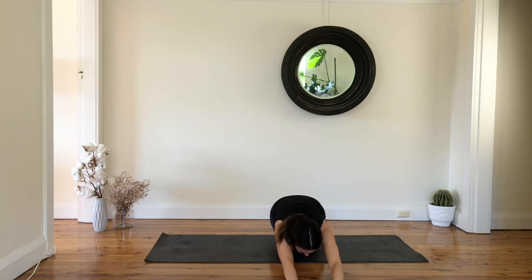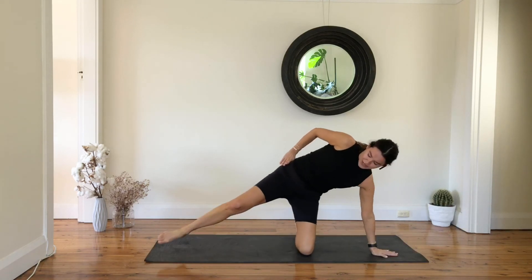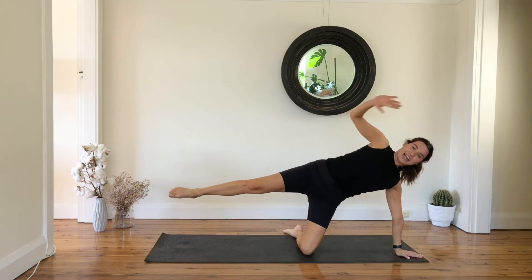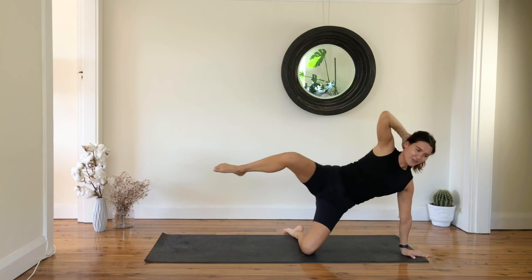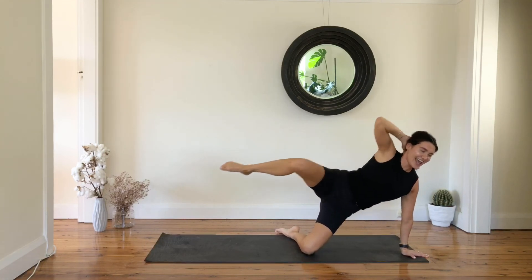Reach your arms forward — we go straight away to the other side. Press your hips forward and lower your hips down, lift your leg up, hand behind your head, and pull and reach everything out. Using obliques — ten.